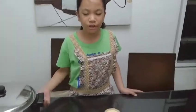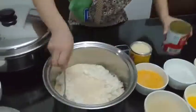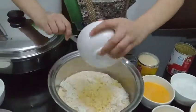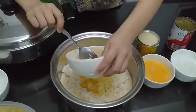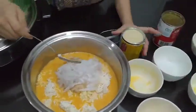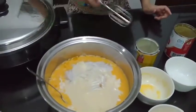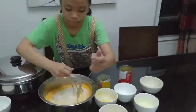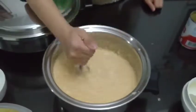So let's start. First, let's mix all the ingredients together except for the toppings. Let's mix it together.